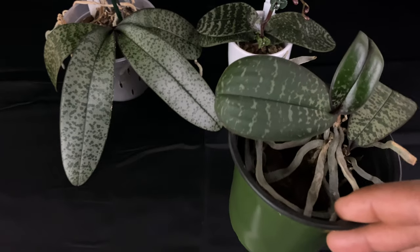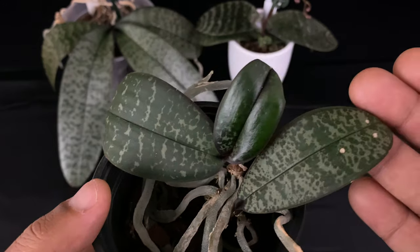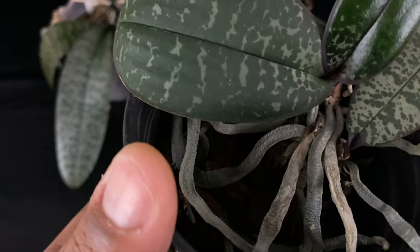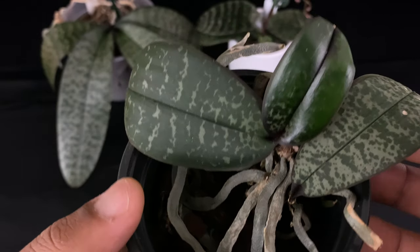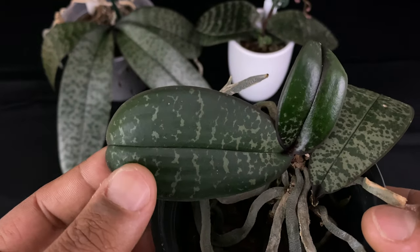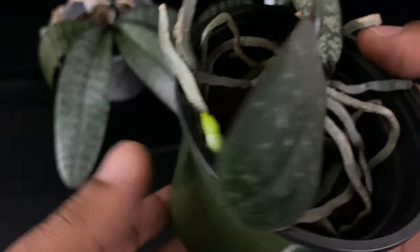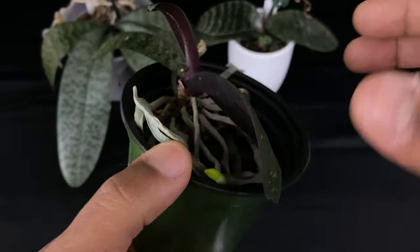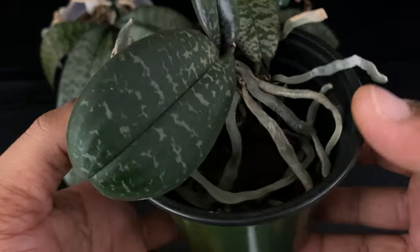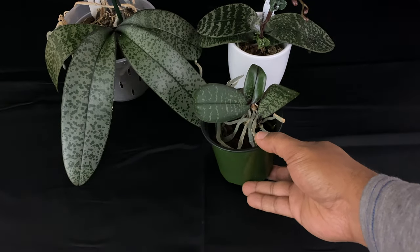Now this Phalaenopsis right here has a keiki, and that is what I loved about it, but it has not done anything for me since I've had it. We are going to do the best we can to nurse it to health. It was one of those eBay orchids, and those eBay orchids sometimes are not the healthiest. I'm going to repot it, so stay tuned to a future video when I get to repotting all of my chillerianas.